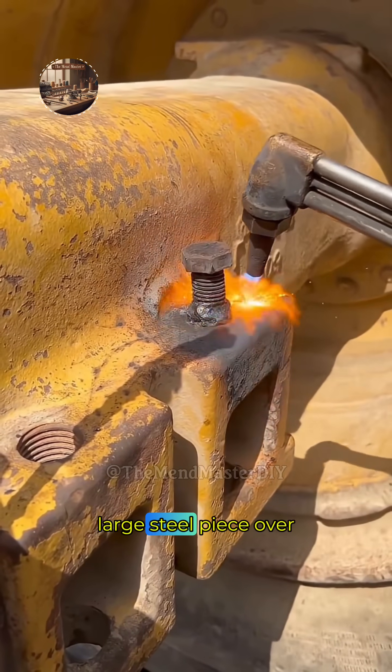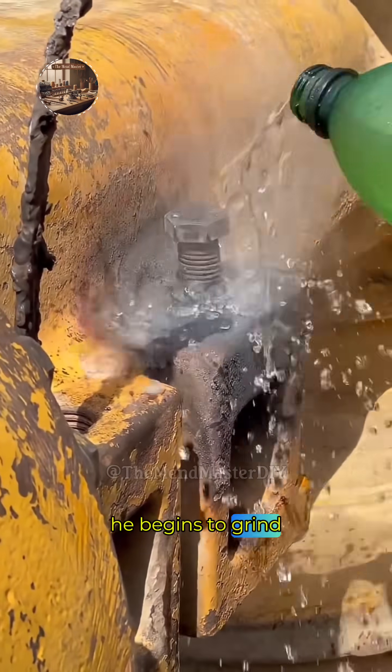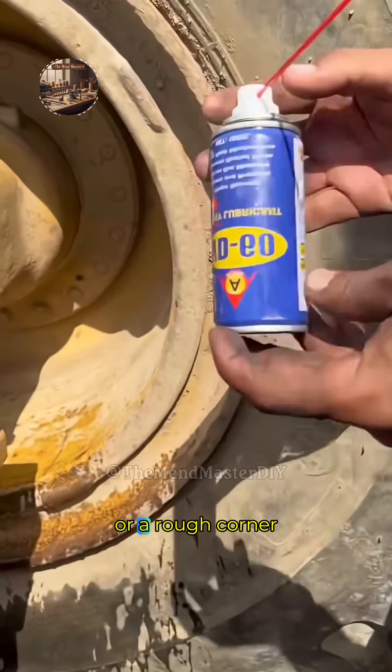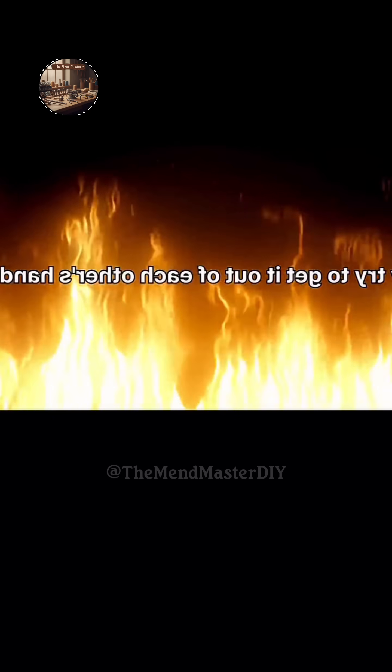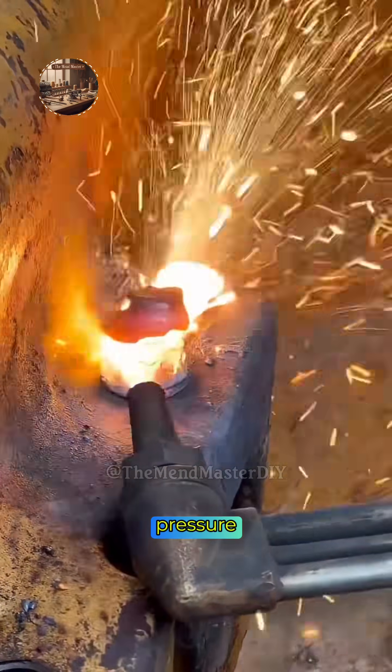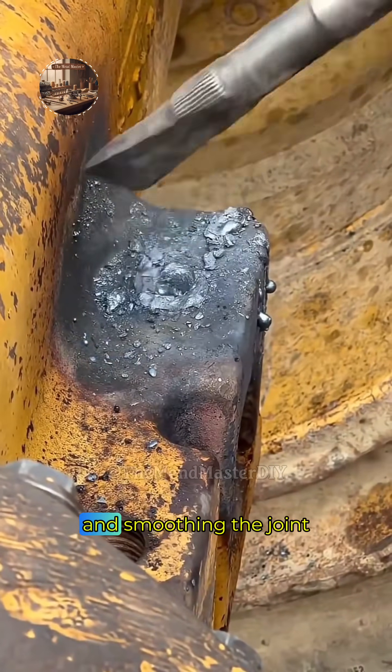The worker turns the large steel piece over to access a different surface. He begins to grind down a pre-existing weld or a rough corner on the structural member. The worker applies steady pressure and moves the grinder along the metal, effectively removing material and smoothing the joint.